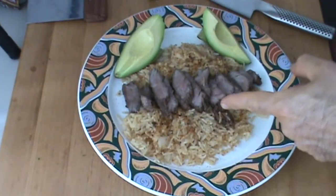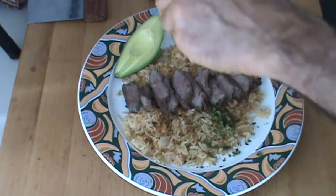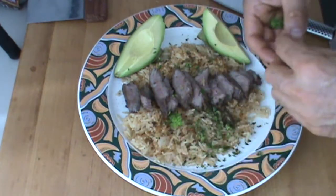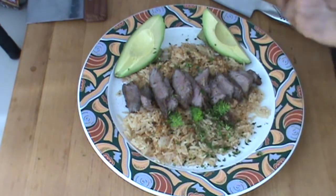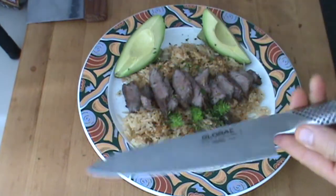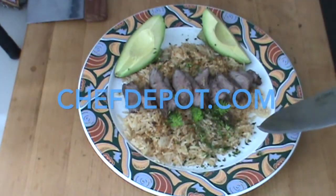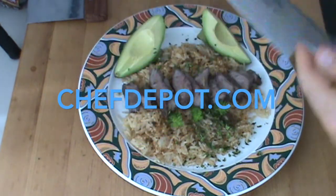The finished plate — got some jasmine rice here, the marinated beef, a little bit of the summertime basil, a couple of basil buds just for a garnish, they look really cool, and a little avocado. Thanks for watching, don't forget the sponsor — get all the good tools right there. Have a great day!